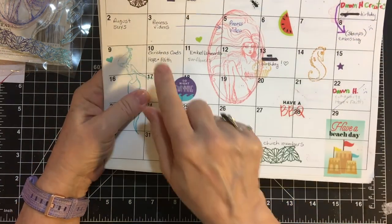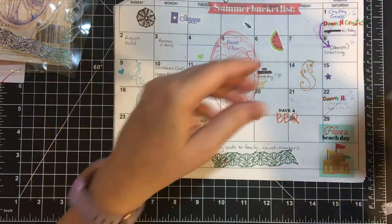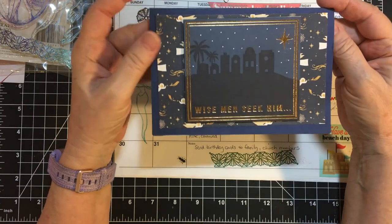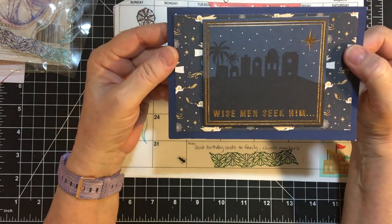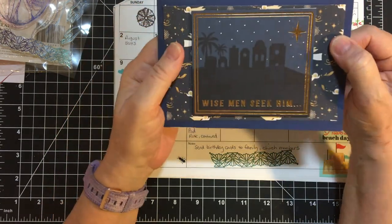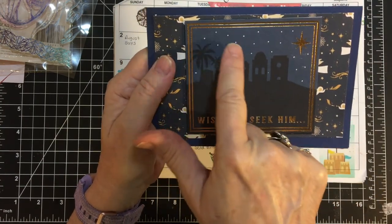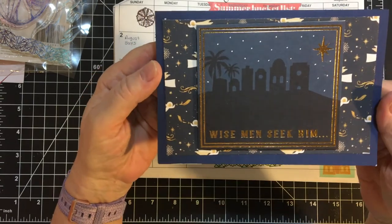On the 10th, I made Christmas cards using the Hope and Faith paper. I got inspired by Beth of Bourbon Creek Crafts. This is one of the cut-aparts, but I used my white gel pen to put stars in the sky.